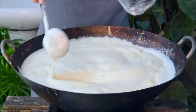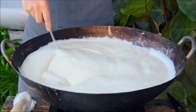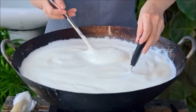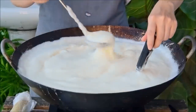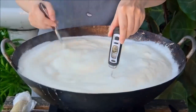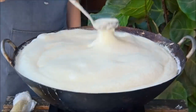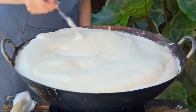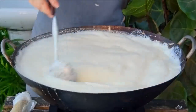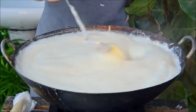Step one to making homemade tofu is making soy milk. Soybeans contain proteins called lectins, which can cause food poisoning if not cooked out. So over high heat we've got to get this up to 100 degrees Celsius. It really helps to have a thermometer handy, because often soy milk will look like it's boiling when it's really just frothing. Once it's come up to temperature, swap the flame down to medium high and continue to cook. You can alternatively prevent overflowing by obsessively ladling soy milk over the foam.